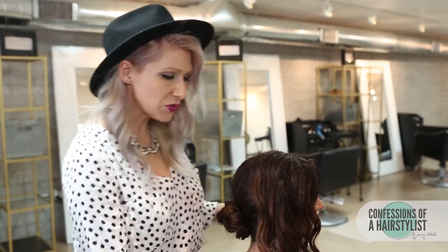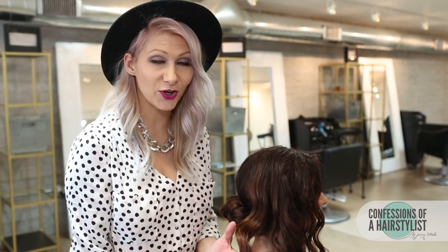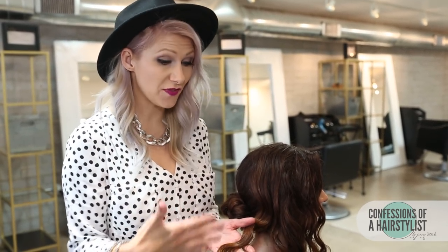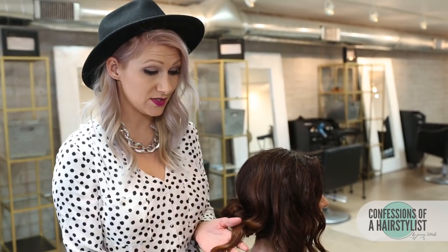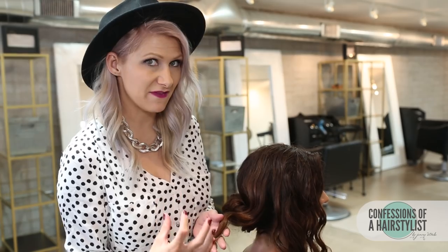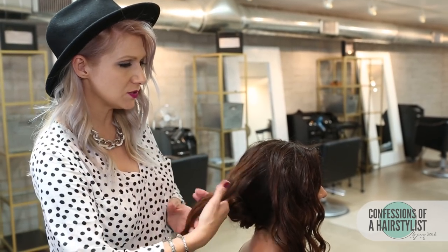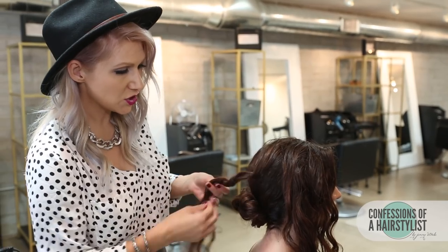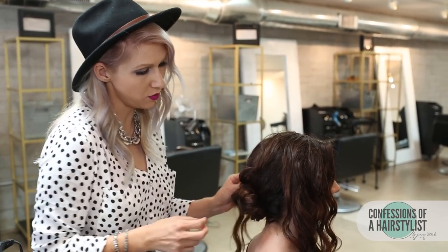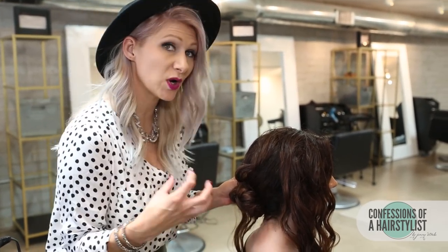Okay, so now I'm going to be working the sections in front of the ears. You can tell she has a lot of definition in her curls. If you guys want to know how she got that definition, definitely check out my how-to-style curly hair video. All I'm going to do is take sections and just slightly twist it a little bit so you can see the definition a little bit more, and I'm simply just going to pin it into our low bun.